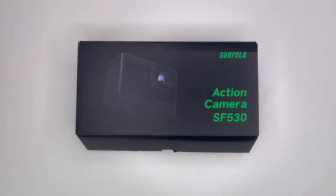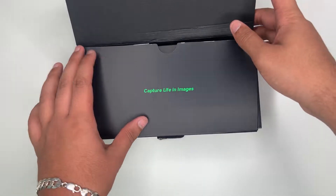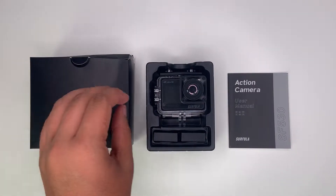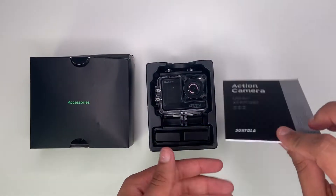So now let's take a look inside the box. This is everything that comes inside the box. You've got your accessories, camera, two batteries and user manual.